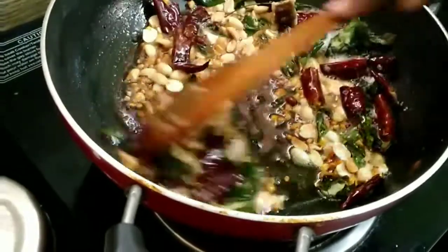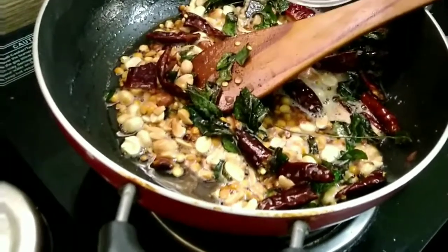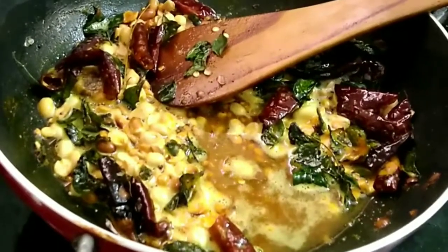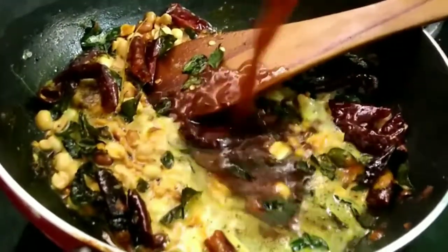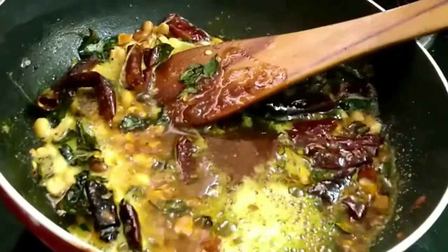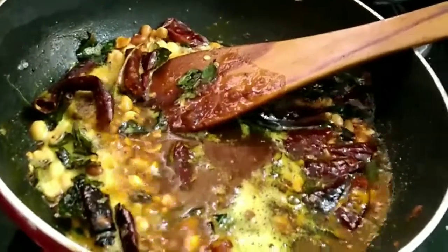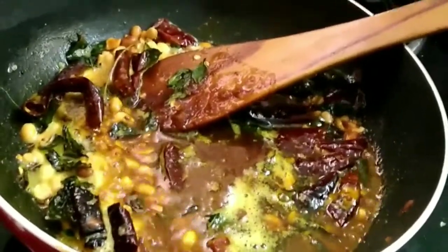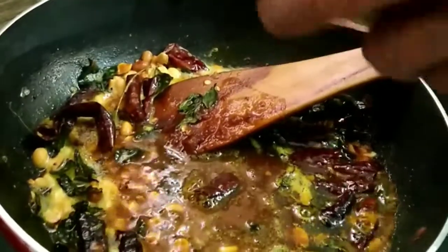Cook raw rice in less water so it doesn't become overcooked or mushy. The amount of tamarind pulp and liquid to add depends on how much rice you are going to mix. Wait for the sauce to develop — it has to reduce, the raw smell has to disappear, and it has to become thick. Once done, add salt, switch off the gas, let it cool, then add the rice.